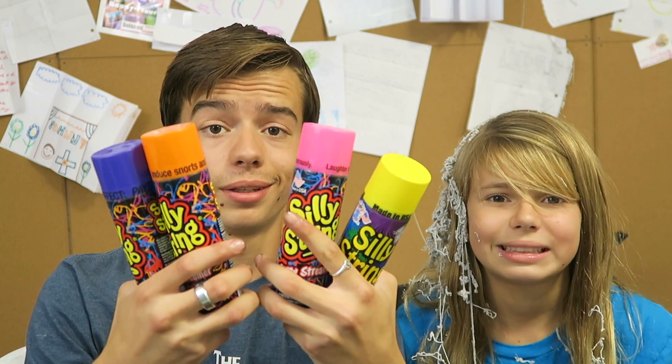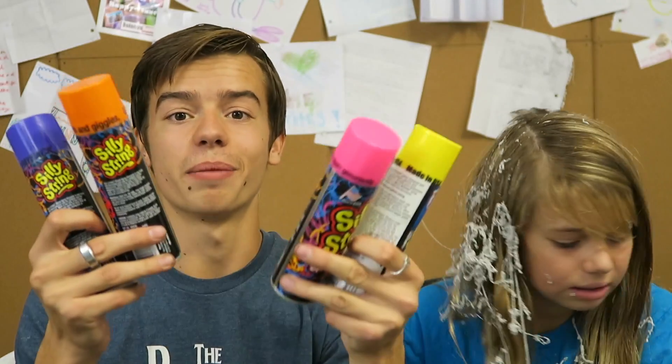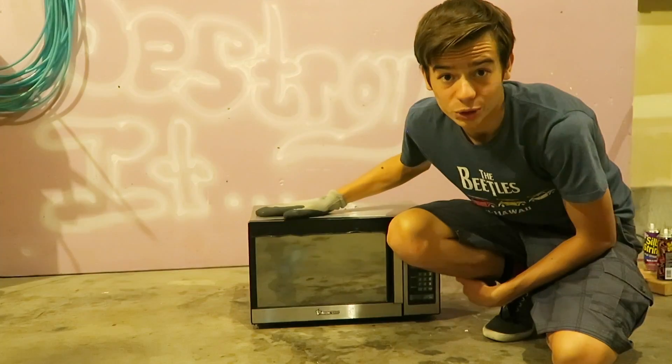We are actually putting four cans of silly string in one microwave, so hopefully they all explode and make a huge, giant, fun mess. Let's see if it actually happens — let's destroy it!